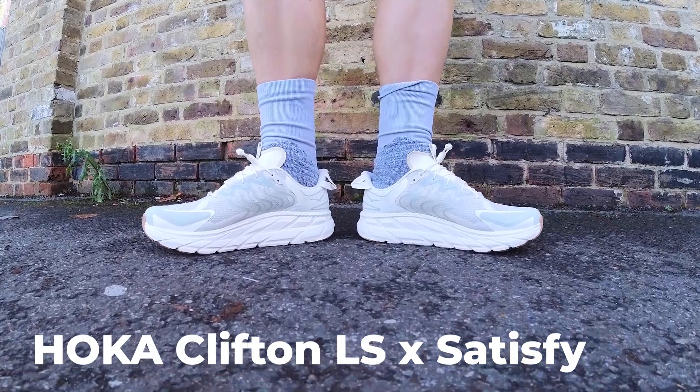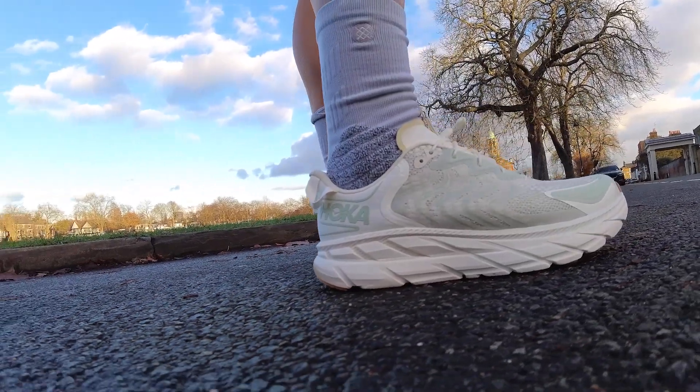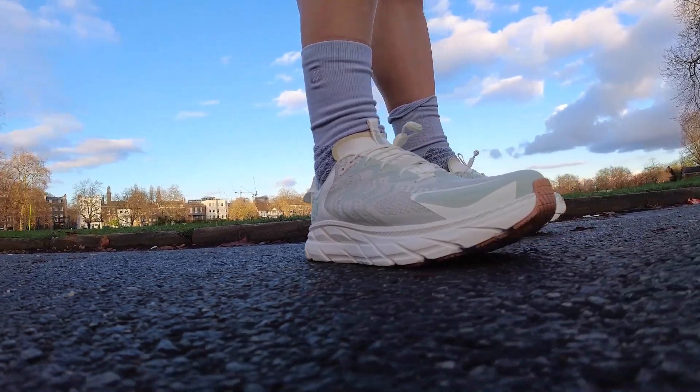Hey people, welcome to The Run Testers. In this video I'm dishing up my first run thoughts on a running shoe collaboration between super stylish Paris-based premium performance running apparel makers Satisfye and Hoka. We're used to seeing running shoes modded over into being used as sneakers, but this Hoka Clifton LS Satisfye takes the Clifton LS lifestyle shoe, which riffs off the Clifton 8 design, and creates what Hoka calls an all-terrain trail-ready running shoe. This is a collab that's definitely aiming to bring style to your miles.